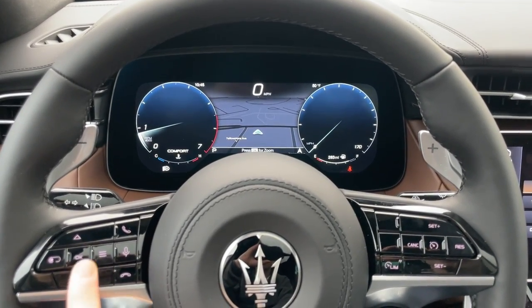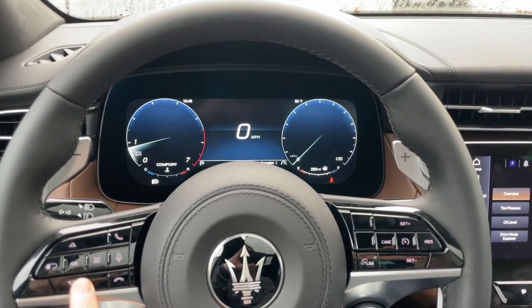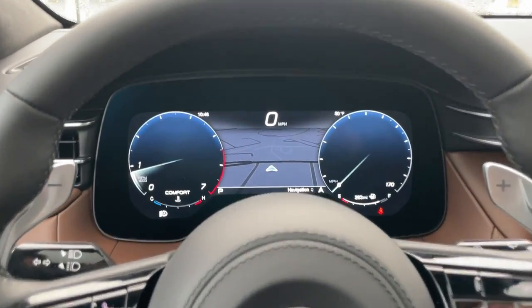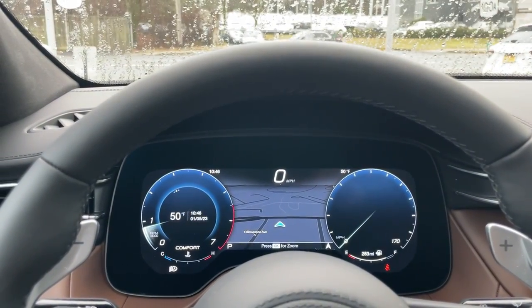These bigger buttons can change the center information display, which is really nice — you can see more information. You're also able to change up the entire display and go through the settings.